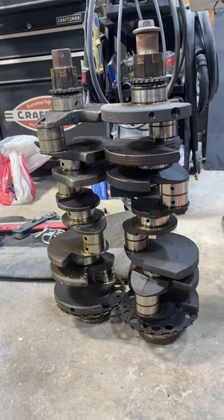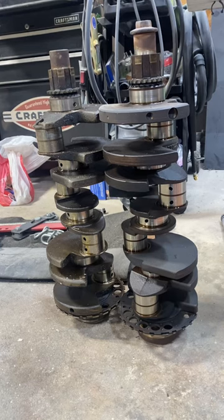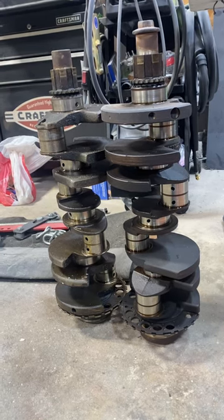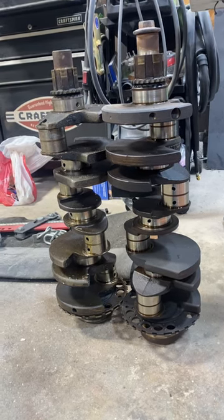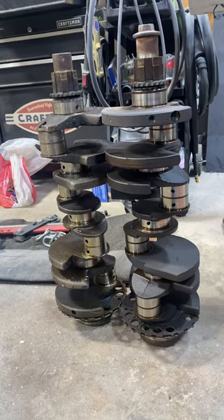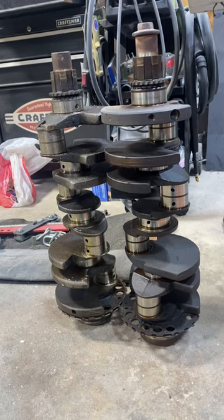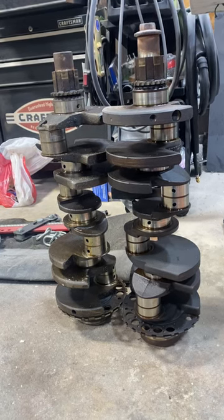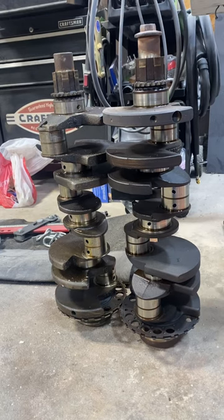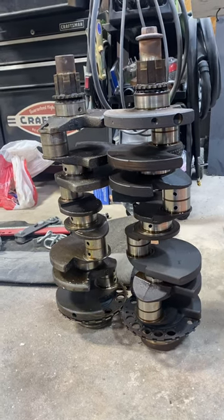Your long crank will be found in front of a 4L80E, but it'll also work with any older small block or big block transmission. Your short crank will only work with an LS-style transmission — so that means like a 4L60E or a T56 from an LS. If you have a T56 from an LT1, you'll want to use the long crank.